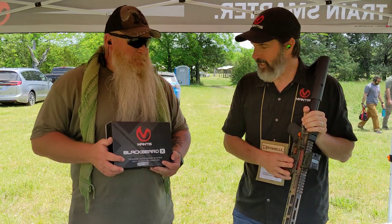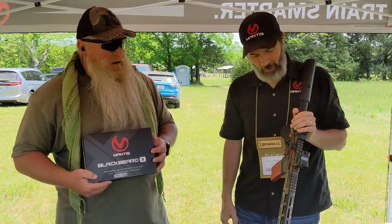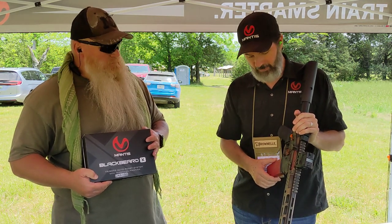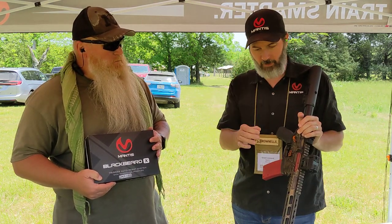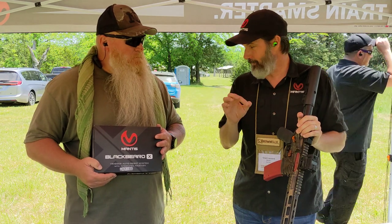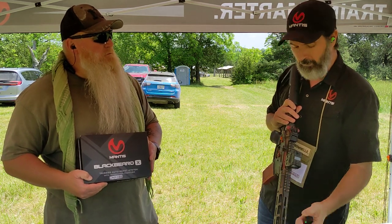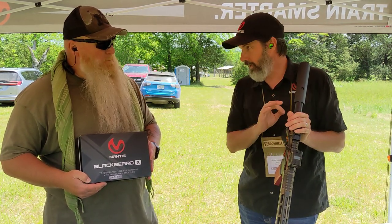This one will pick up eight shots per second. The software is free, you update it regularly, and it includes courses you can only do with the Blackbeard X. One thing we're able to do — since it's basically hardwired to the trigger — is it doesn't miss a single shot. Whereas with the X10, technically we've missed a shot because it picks up vibrations traveling through your equipment. This one is actually feeling the reset of the trigger, so it's actually connected to it, and as a result it doesn't miss a single shot.